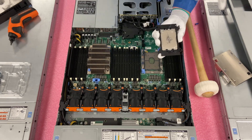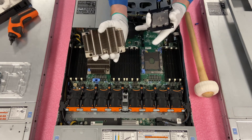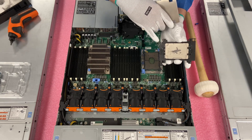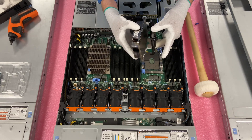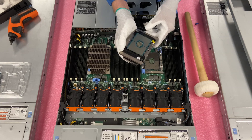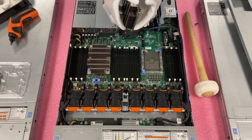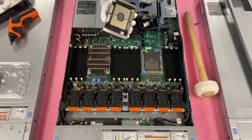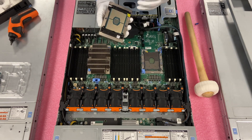Now install the CPU assembly onto the heat sink. Look at the arrow carved into the heat sink and line it up with the arrow carved into the latch — those need to match up again. Put all the clips in one by one and clip them in. After clipping everything in, flip it over carefully and confirm the CPU is fully on there, everything is connected properly, the thermal grease is on, and it's not spilling over the edges.